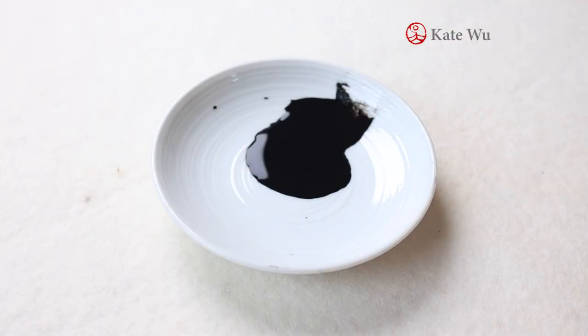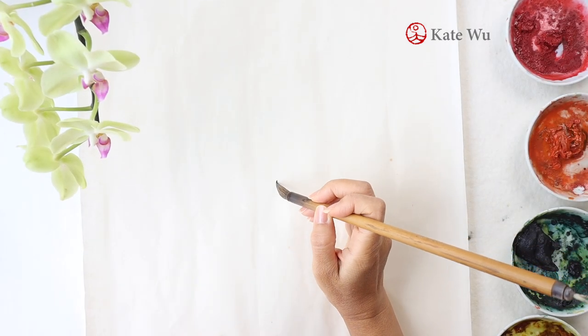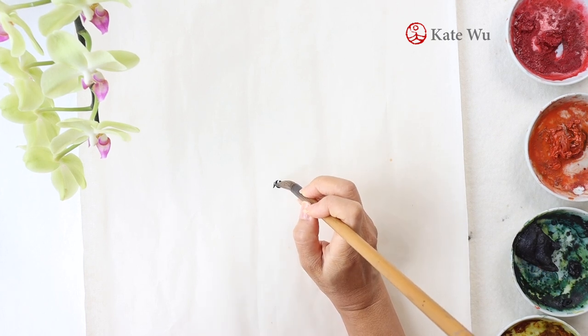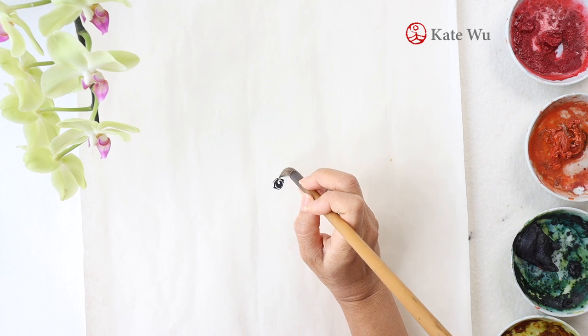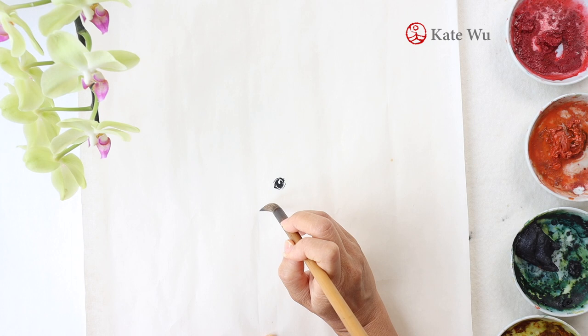I'm going to start with a small brush, take some ink and paint the eyes. Then I'm gonna paint the nose. You can do it in two ways. One is to just use ink, and the other way is to make some brown color, which I'm gonna use for the rest of the squirrel.